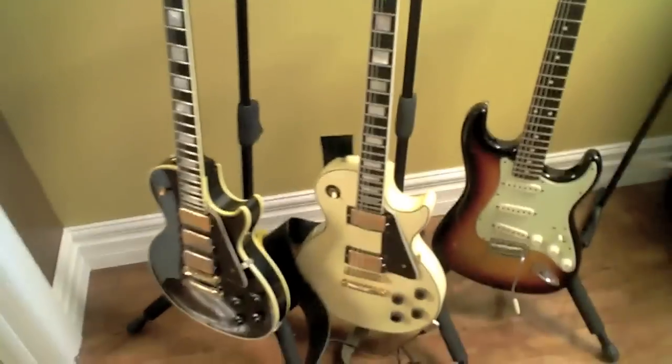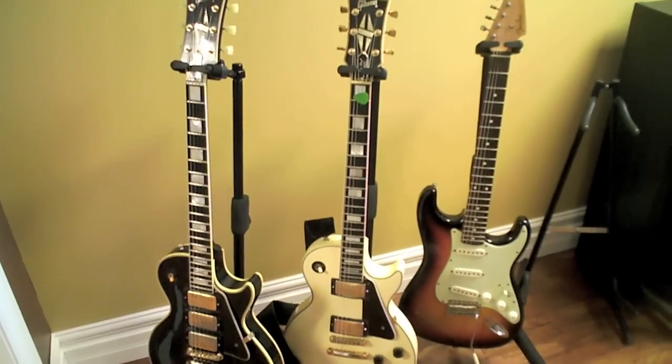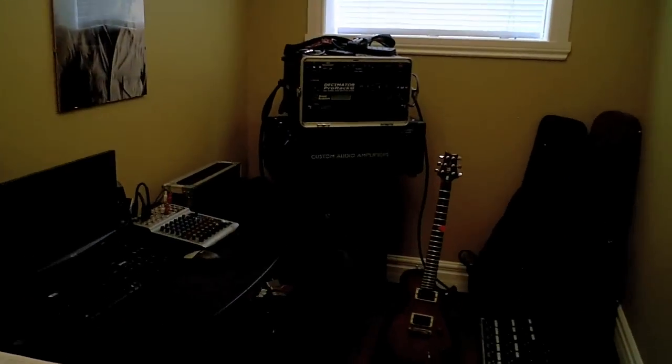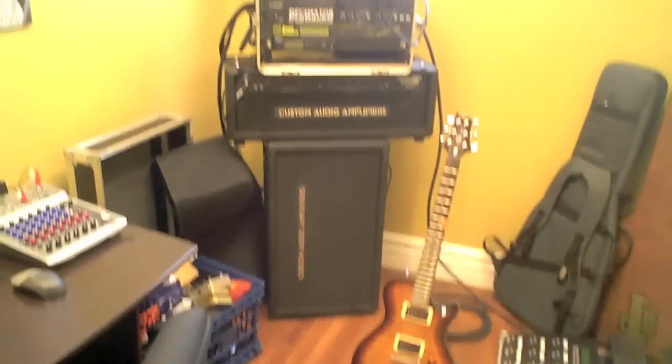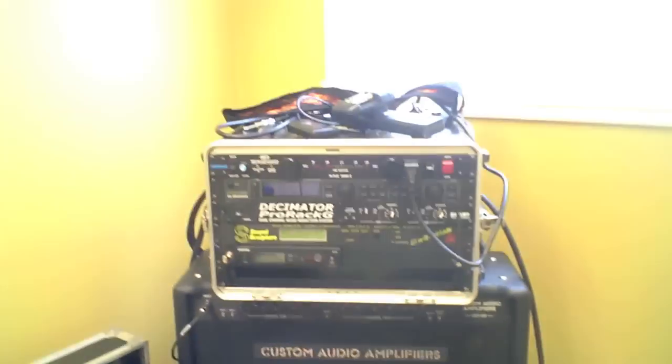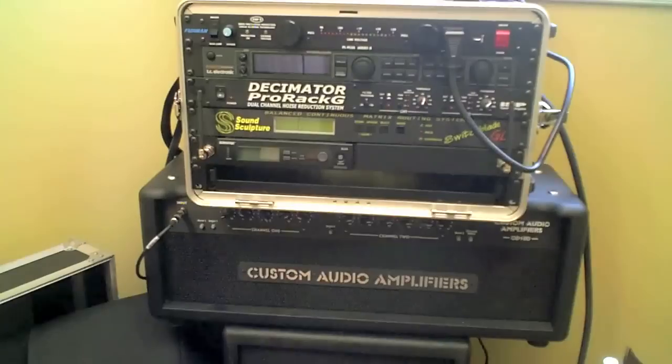We got some cool guitars here — a couple of Les Pauls, a Strat. This is Brian Browning's little rig here. He's got an FX1 Access and a Sound Sculpture OD100SE+.